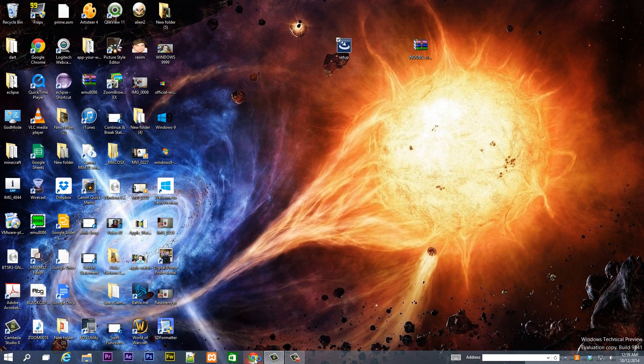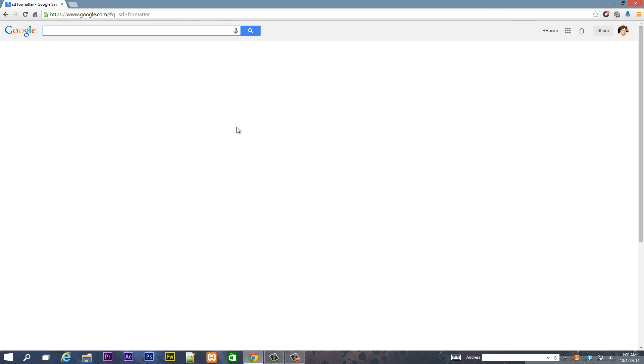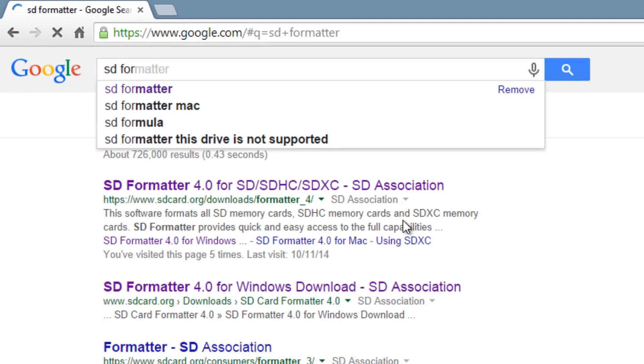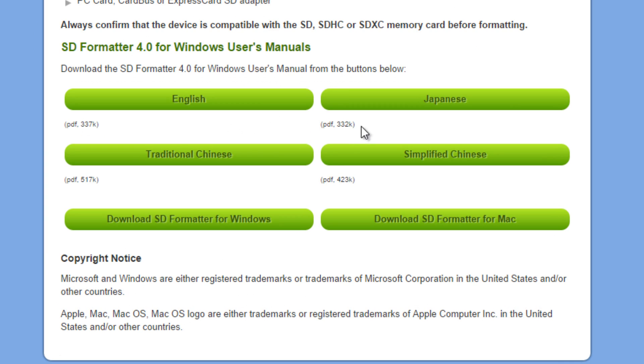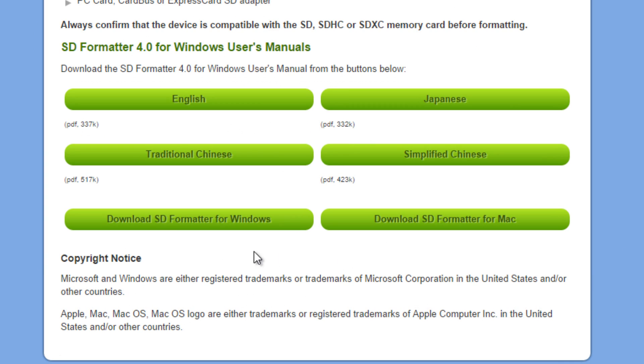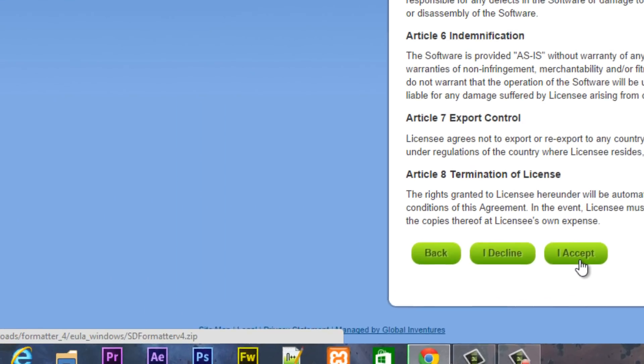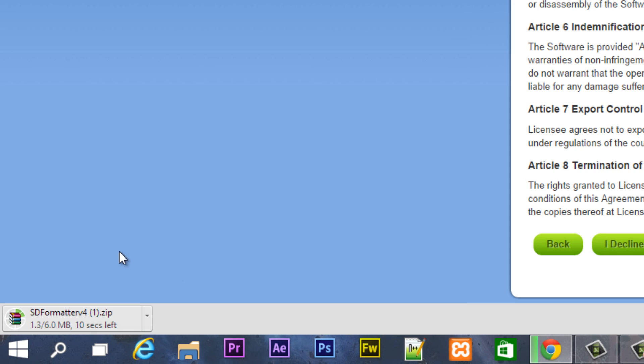Close File Explorer, then open up a web browser — I'm going to use Chrome and open Google. In Google, type in SDFormatter 4.0. It should be the first link you see — click on that link and scroll all the way down. Depending on your operating system, download the appropriate version: SDFormatter for Windows or SDFormatter for Mac. I'm using Windows so I'm downloading that link. Click 'I accept' and it should start to download. It's a 6 megabyte download so it should take about a minute.